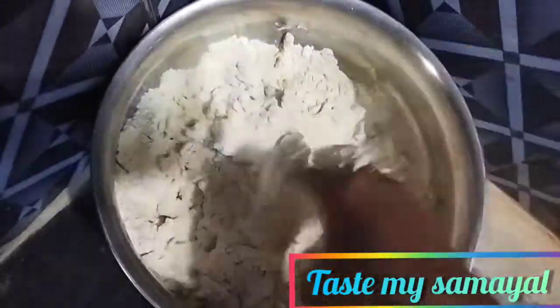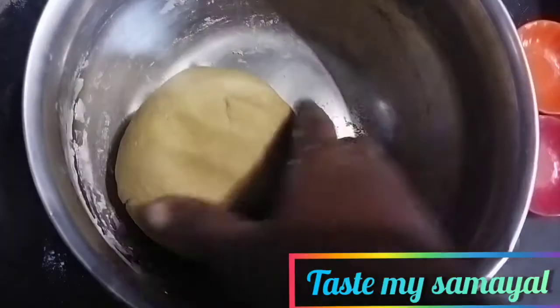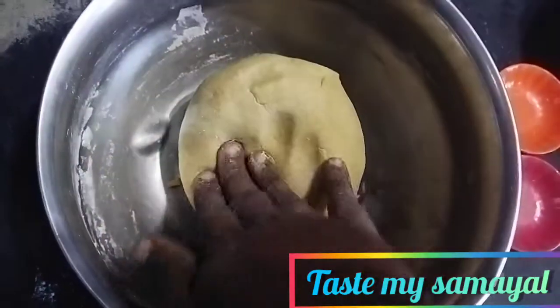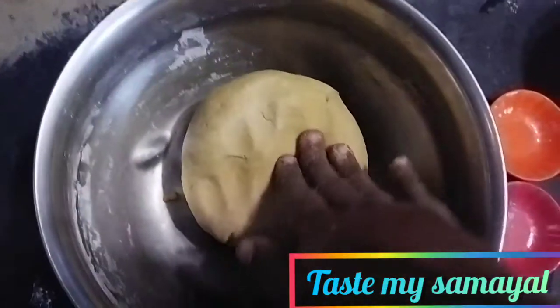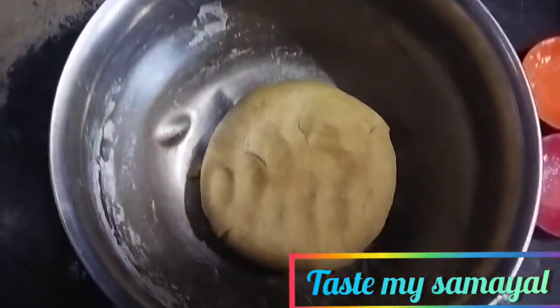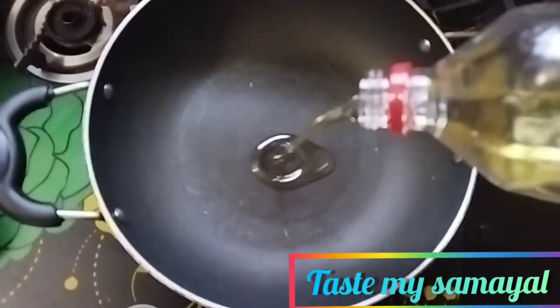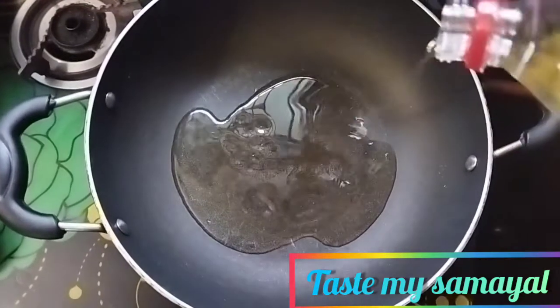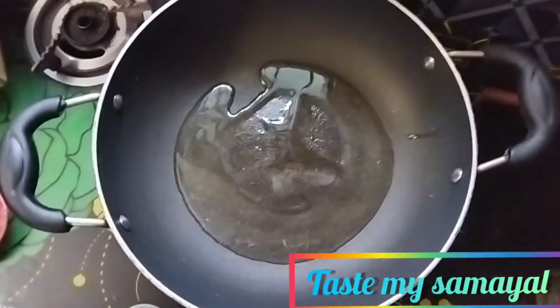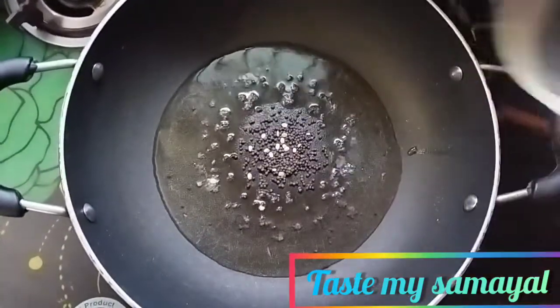Let's add the little mix with the two little mix. So let's add a little bit of the mix. You can see the mix is coming together.